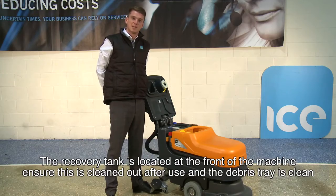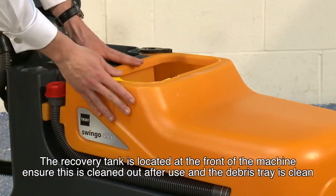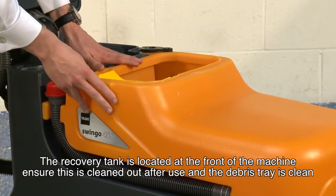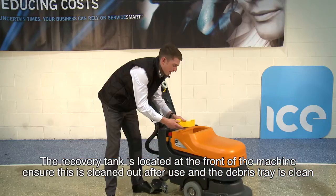The recovery tank is located at the front of the machine. Please ensure this is cleaned out and washed through after every use and that the debris tray is also removed and kept clear.